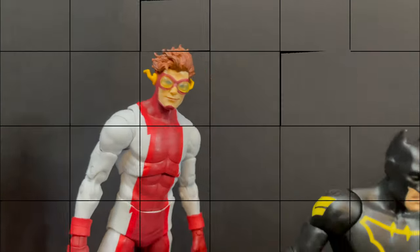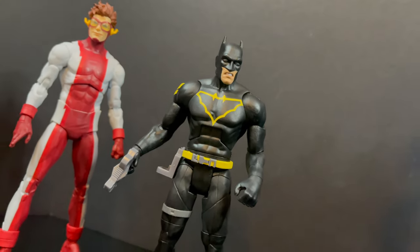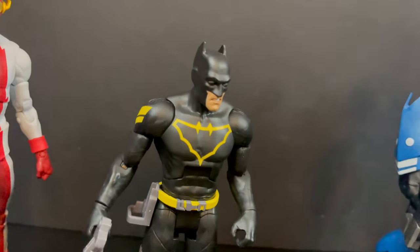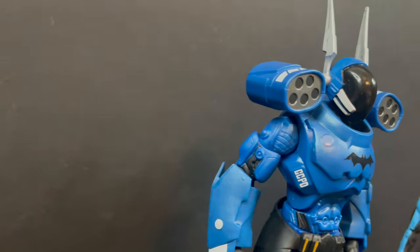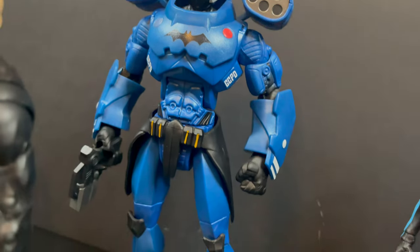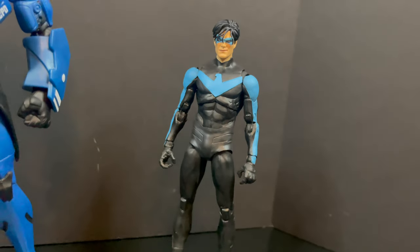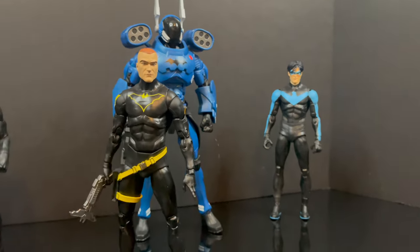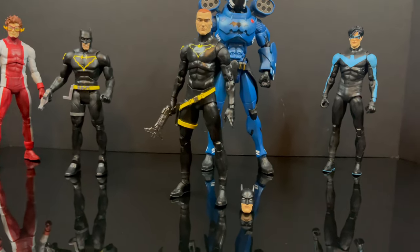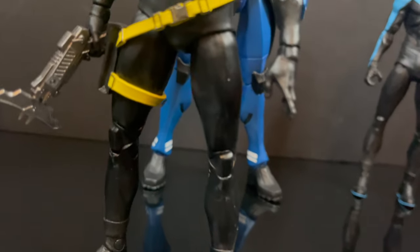That will wrap it up for my quick look at the brand new McFarlane Toys DC Multiverse — Jim Gordon as Batman from Endgame slash Super Heavy. I'm really hoping McFarlane could do something cool with this line — who knows, maybe a villain. I'd love to have Jim Gordon go up against Mr. Bloom. Sky's the limit. I appreciate you guys watching. As always, drink some great coffee, eat some great food, but most importantly remember — sometimes an upgrade is necessary. When you find one, let me know. I'll talk to you guys soon, adios.